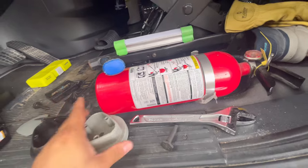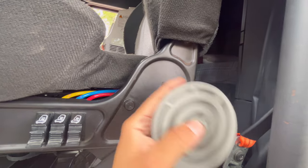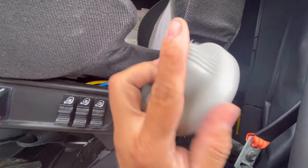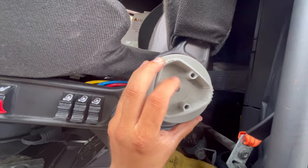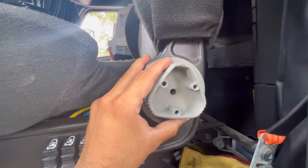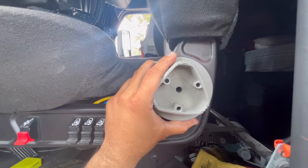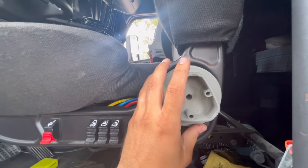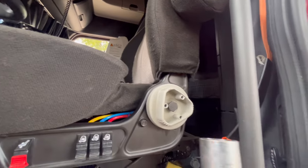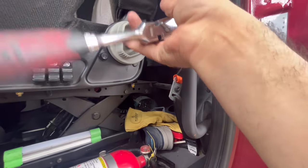The way it goes in: this part right here is going to go into this channel right here. Then you're going to put your nut on here and tighten it — you're supposed to tighten it to between seven and thirteen foot-pounds. So let me do that. We got it in there and we're going to be using a 22 millimeter socket to get it tight.